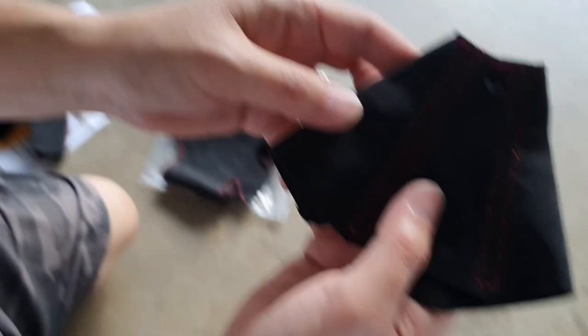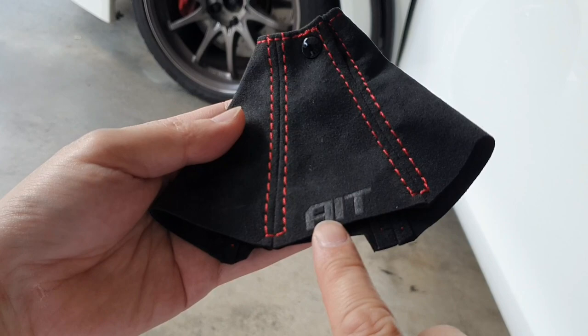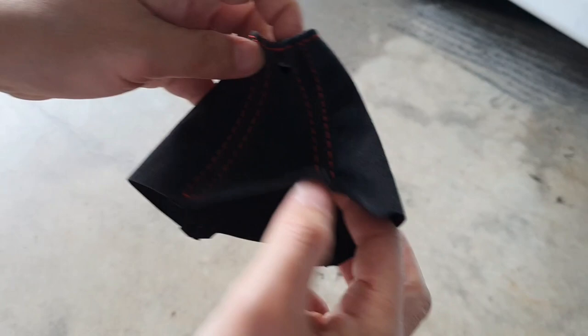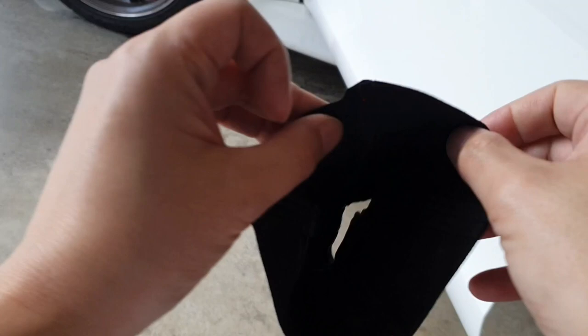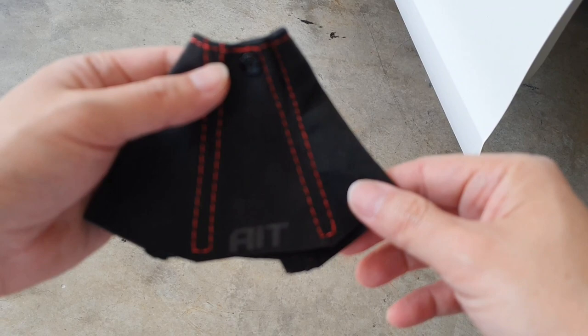The next part I got was this SST shifter surround. As you can see it says AIT for Auto Interior Technique, and the thing that's really nice about this is that it comes with the push button clip just like the genuine SST shifter cover does. Again it's got the red stitching. As you can see the stitching is really nice. It actually looks quite small but once you've removed the OEM item you'll see it's the same size.